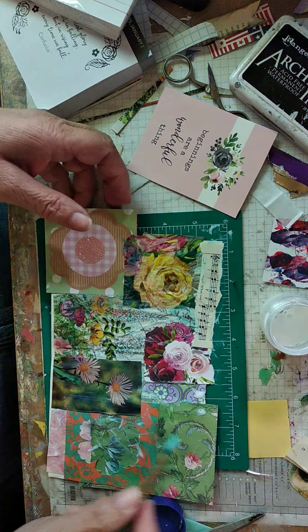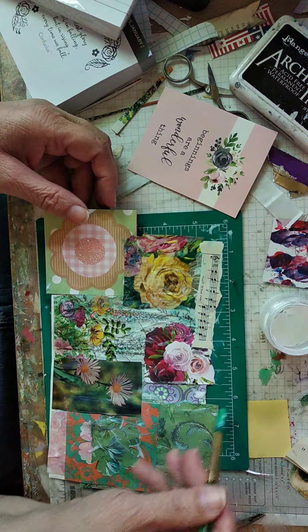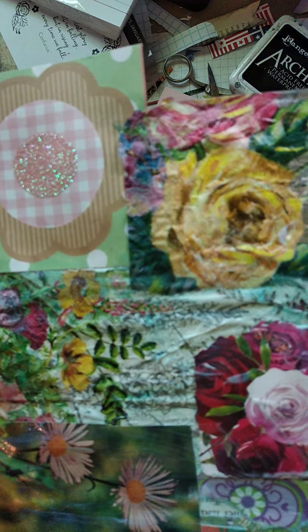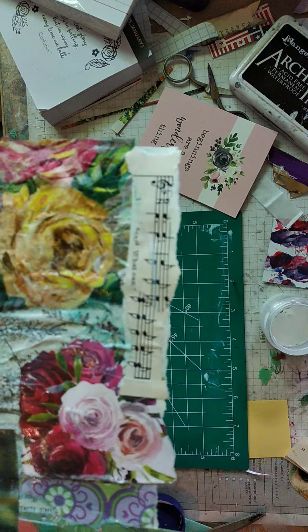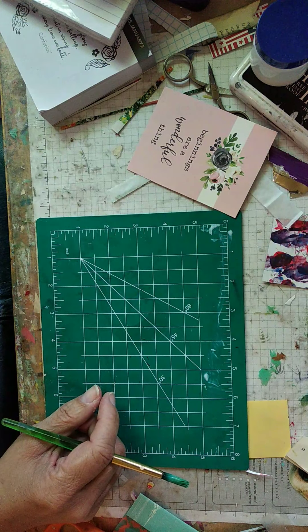There we go. One way to clean out your brush — just put glue in it. Just kidding. There we go — so that's beautiful. That'll turn out beautiful, and I'll just lay that up with the full paper. And that is my collage for May. I don't even know what the date is — is that terrible? I think it's May 27.